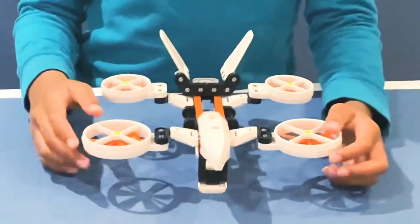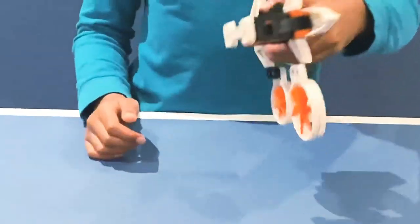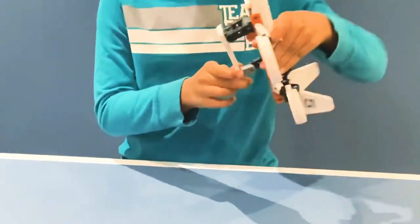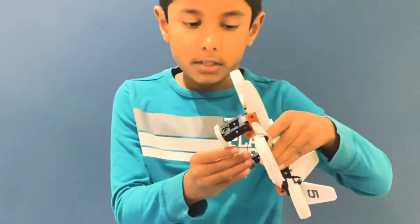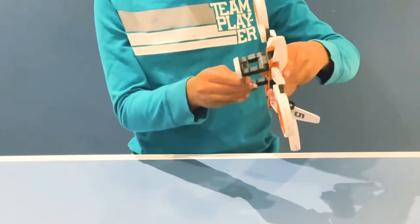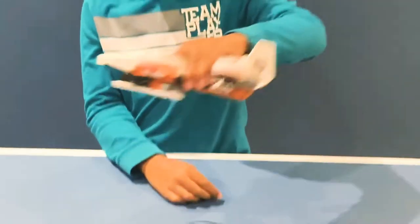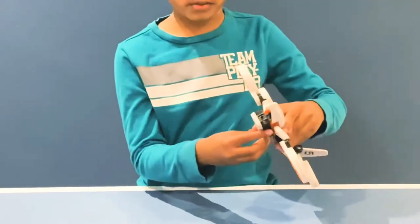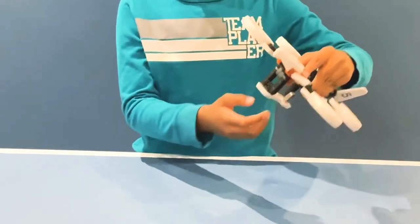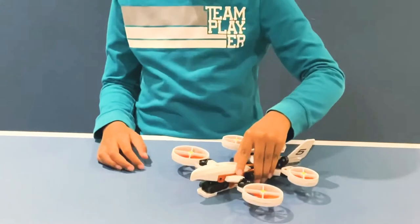These two are larger ones and these two are smaller ones. And if you flip the drone, you'll see this white thing right here. So this is the landing gear — if you want to make it fly, you just need to push it front like this, and then you can fly like this. And then if you want to land again, you just push it back and then you can land like this, or just close it and land like that.